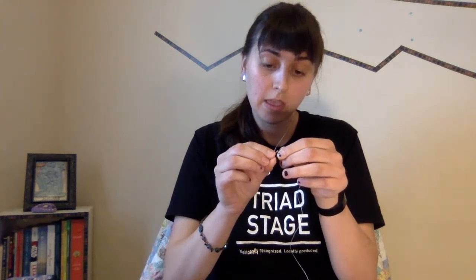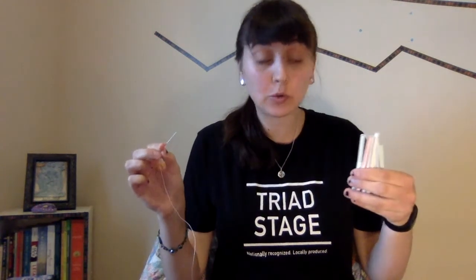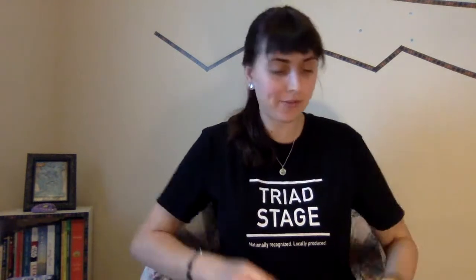Once you have cut 30 straws that are all the same size, you're going to take your fishing line and put it through the sewing needle. Then, you're going to take five of your straws and poke the needle through the tops of each of them until you have a little circle. Tie it all off at the end so you have five straws all sewn together at the top.